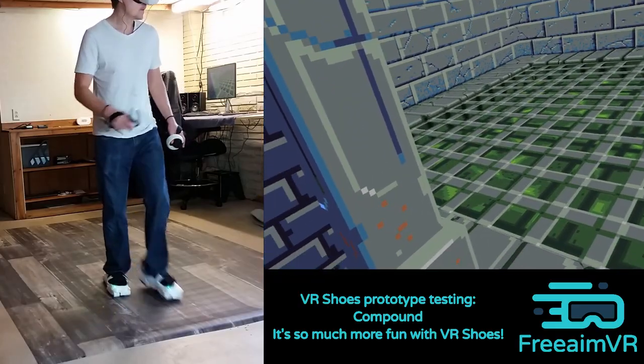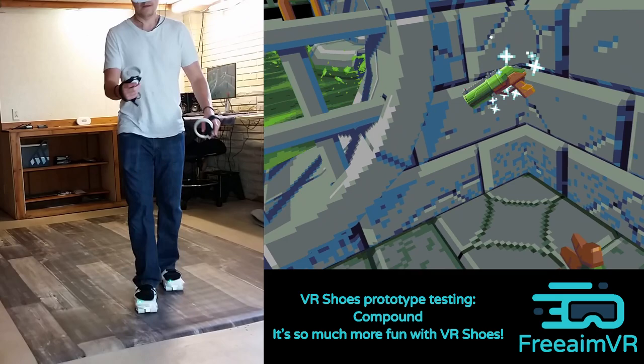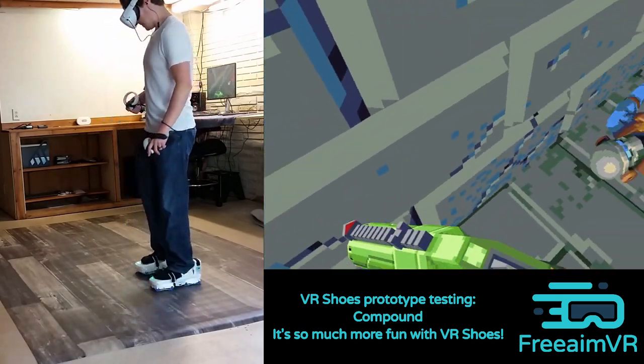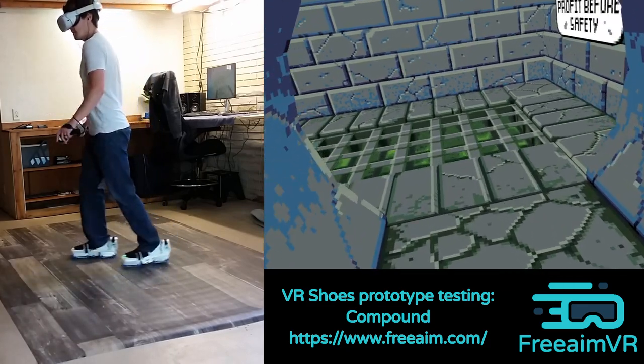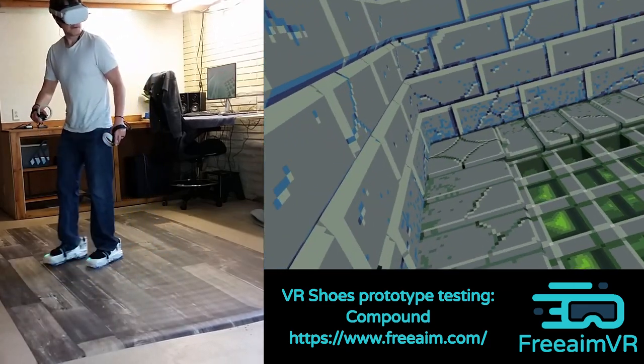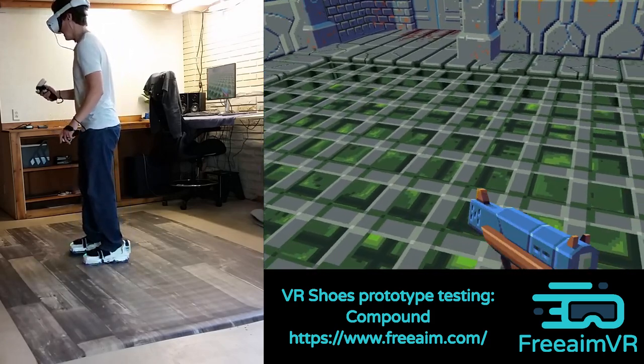You may be wondering how long it takes to get used to the VR shoes. We need to do more user testing, but so far we've found that most people pick them up pretty quick, so let's just say 10 or 20 minutes. Each pair of VR shoes is going to come with a support frame or a training frame that is going to help people get used to them quickly.